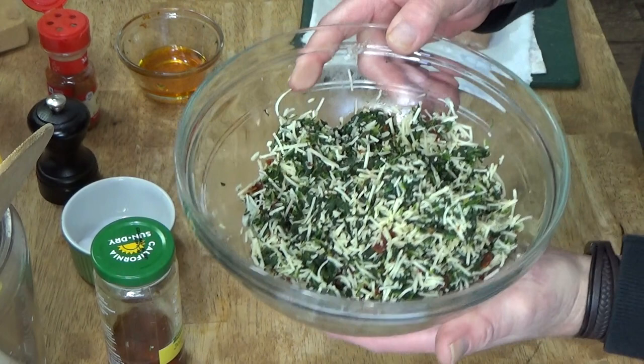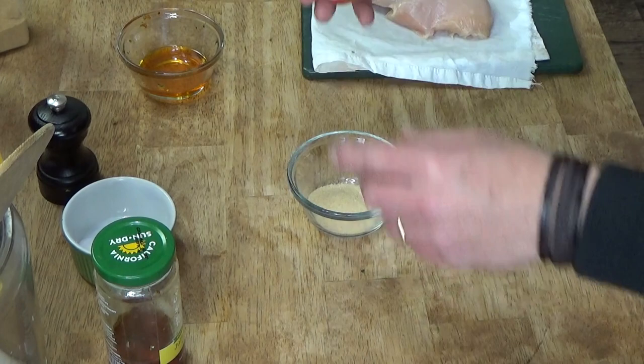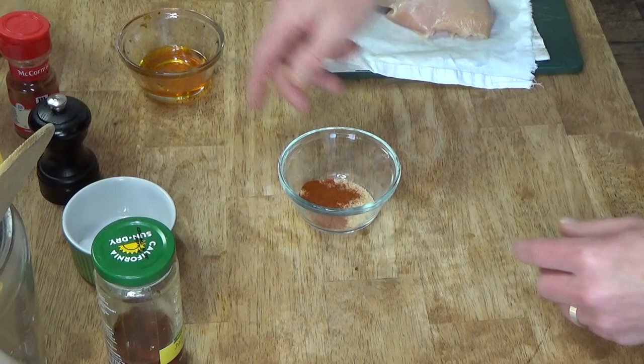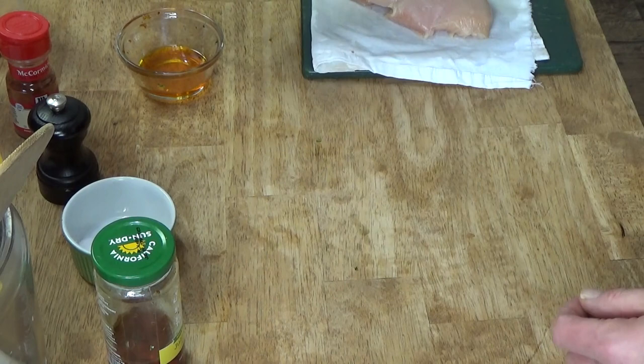This filling that I made is actually enough for four chicken breasts, but it's only me for dinner tonight so I'm going to do two of the breasts and save one for lunch tomorrow. And I want to add some paprika to this spice mixture — it's probably a quarter teaspoon — and then just give this a mix. The paprika is going to give the chicken breasts a nice color.